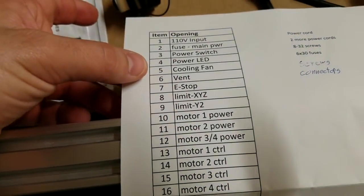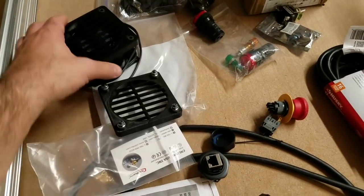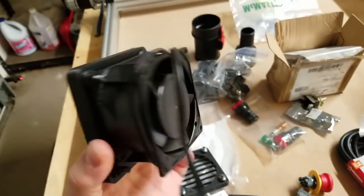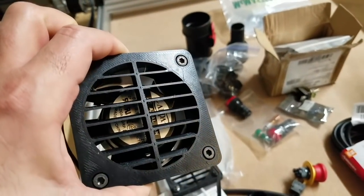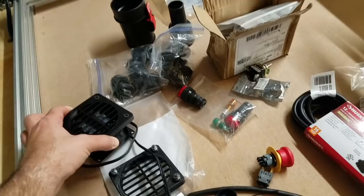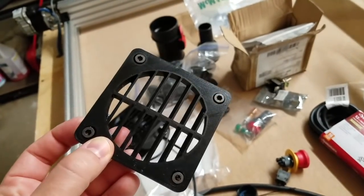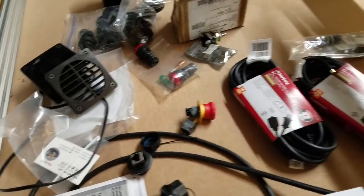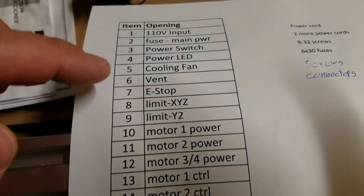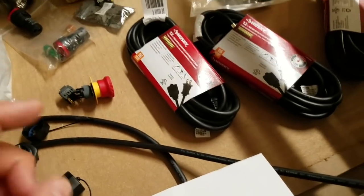A cooling fan is very important — you have to get the heat out of the enclosure. I have this 110 volt cooling fan and some 3D printed shrouds. One shroud is just going to be the place where fresh air can get sucked into the enclosure; those are left over from another project.